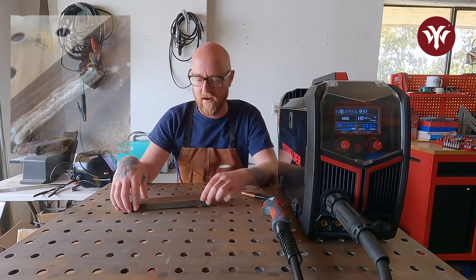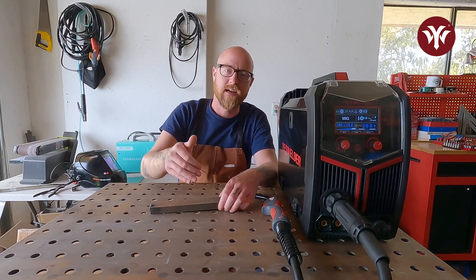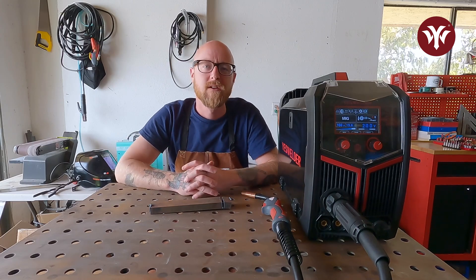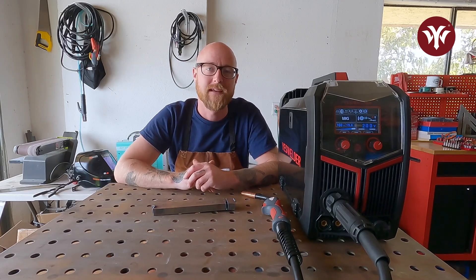A bead pad is basically grabbing a thick piece of steel and laying down beads across it one way, and then going on top of it the other way, utilizing both MIG and TIG to really hone in and start to see the puddle differently and get used to those two different processes. Right now we have the YesWelder MP200 set up for MIG and we have our thick piece of steel, so we're going to lay down the first couple passes on the bottom of this bead pad.